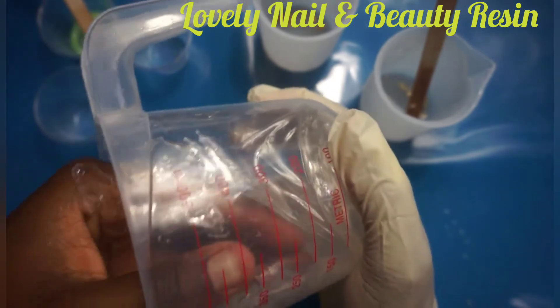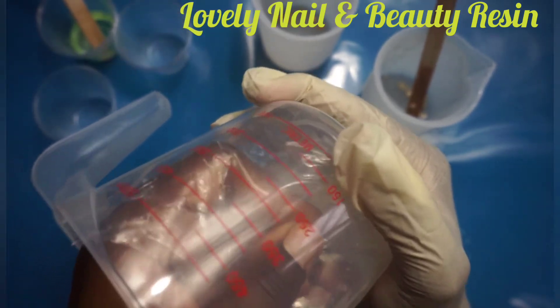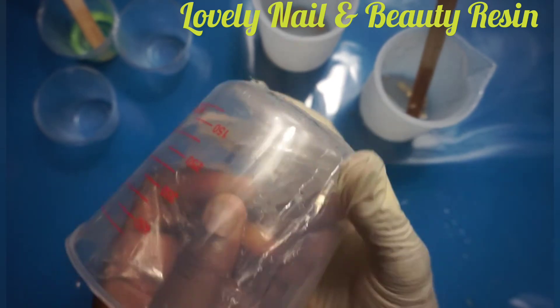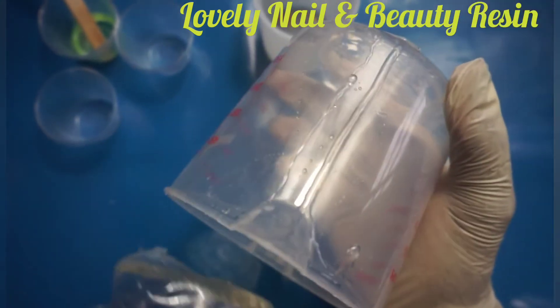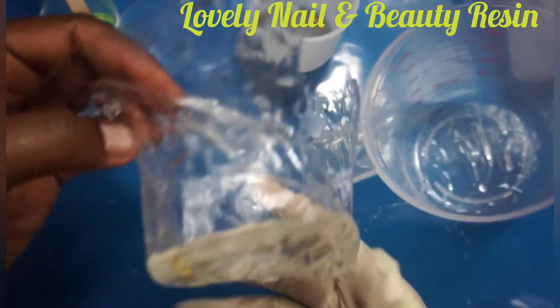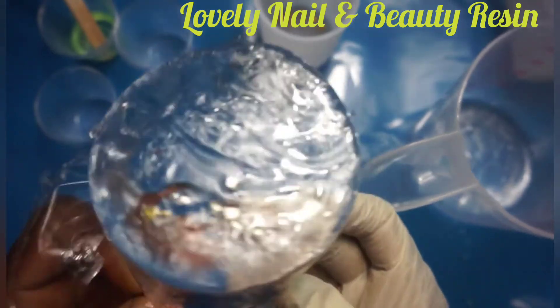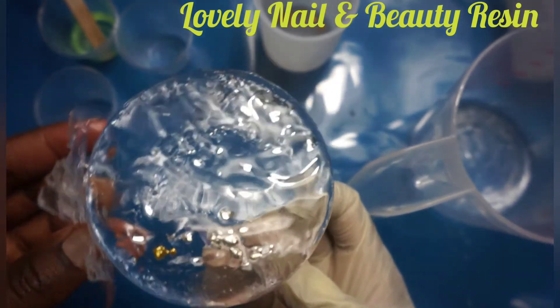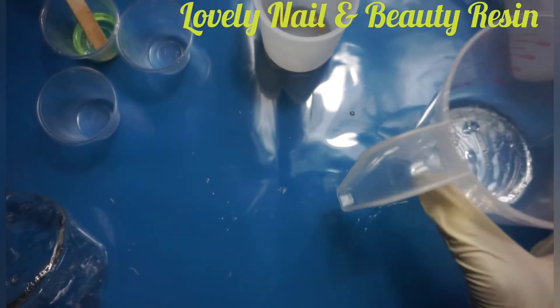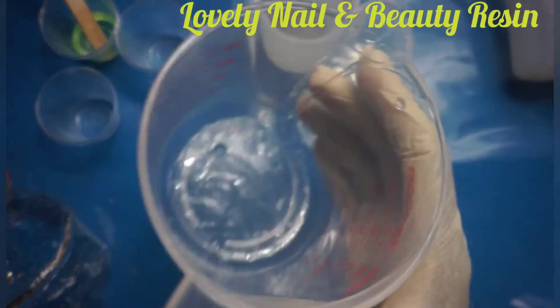I'm gonna try to pull — it's kind of a struggle. On this cup, the bottom still has resin that didn't dry completely, as you can see. So I'm gonna let this one dry and try to pull it off again.